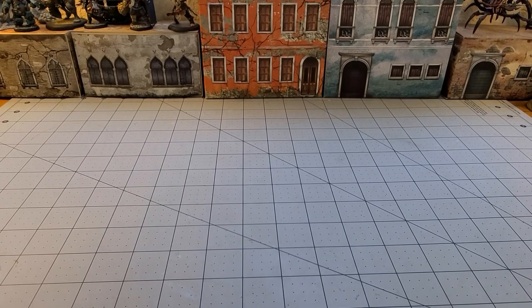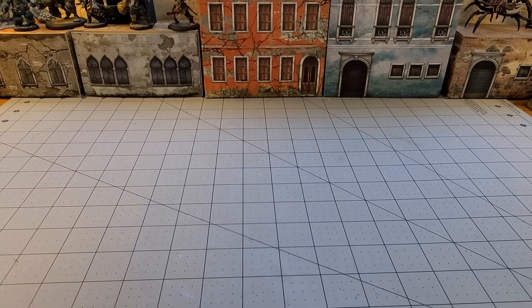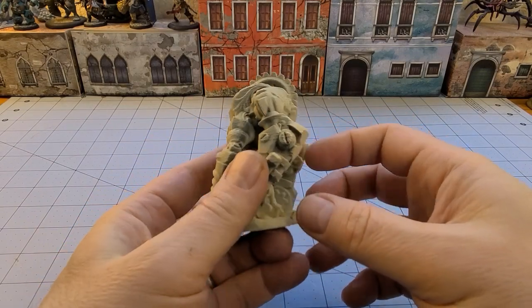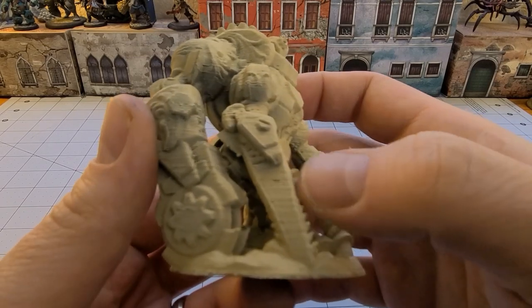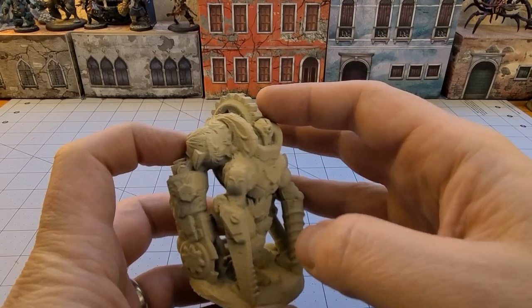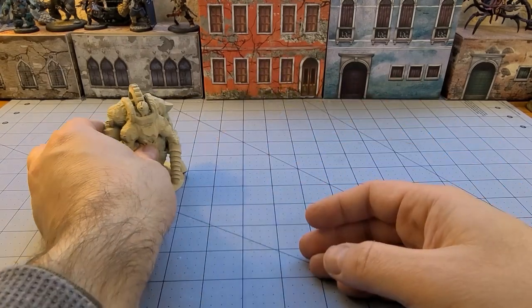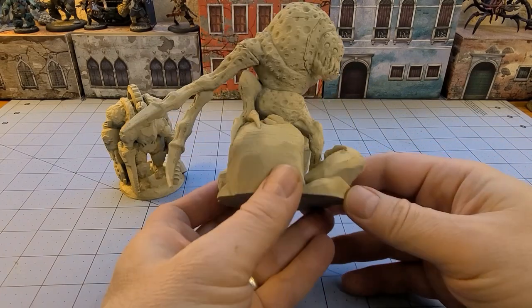So we went ahead and tried priming up our big old monsters here. I am less than enthusiastic with the results from the FDM printer compared to what I was able to get with my resin printer. Here we have our Met Golem, and you can see the detail is pretty apparent, but I don't know if this is a poor priming job on my end — you can really see all those layer lines on it in the front. Not to say it came out poorly; the overall detail is there and I think from a distance it's going to look fine, especially once we get some paint on it.